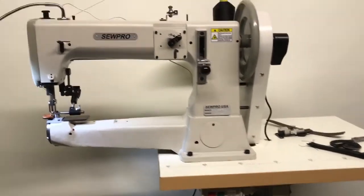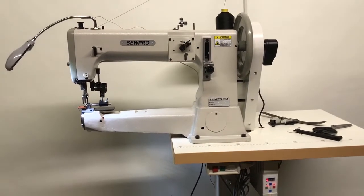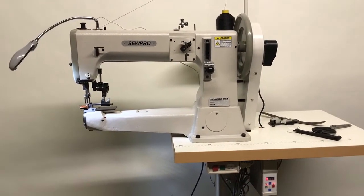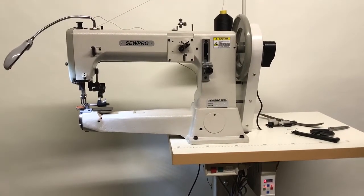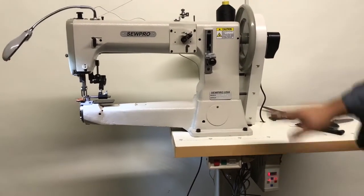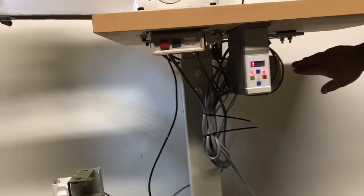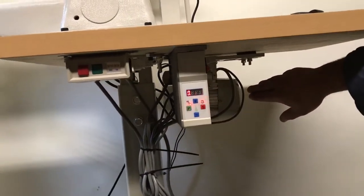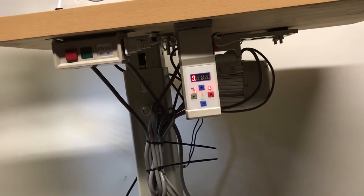This is our premium setup — the machine set up on the pedestal stand with the servo motor, a needle positioning motor, and air foot lift. We use a 1100-watt servo motor with needle down, needle up positioning, and a build signal for the air foot lift.